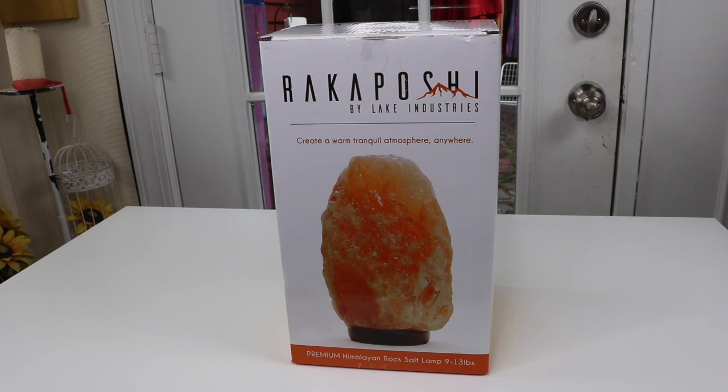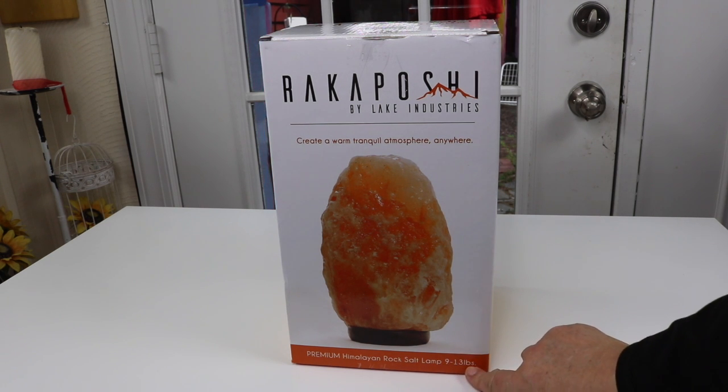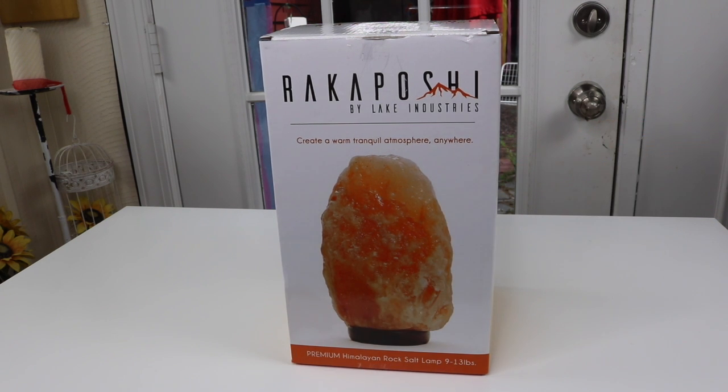The other lamps I have aren't nearly as big and cost a lot more. Now this particular one I have here is 9 to 13 pounds and that is in the $24 range — that's really, really cheap. And they also have a 6 to 9 pound version, that's only $19.